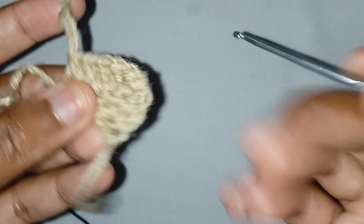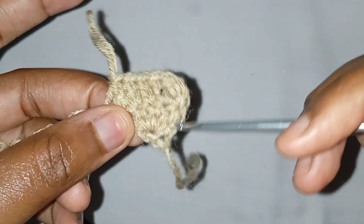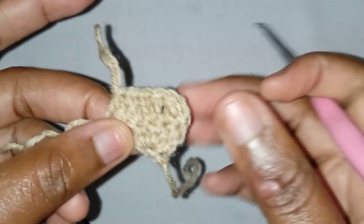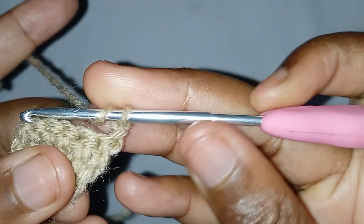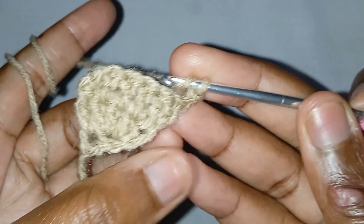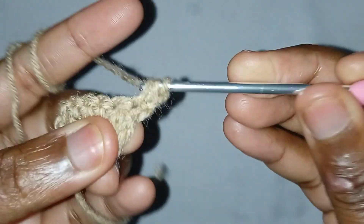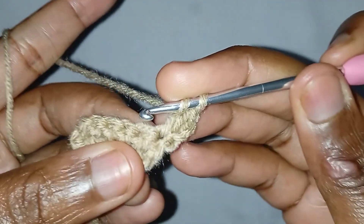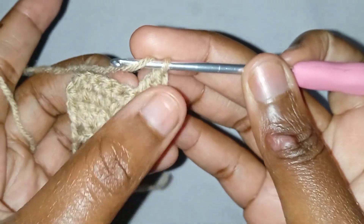So you will be repeating the same thing: on one side you will not increase, and on the other side you will be making one increase on each row. Chain two, turn your work. Since this is the side that we are making an increase, go ahead and make a double crochet in the very first space — that will act as an increase. From here you will not increase, so you will only be increasing on this side.